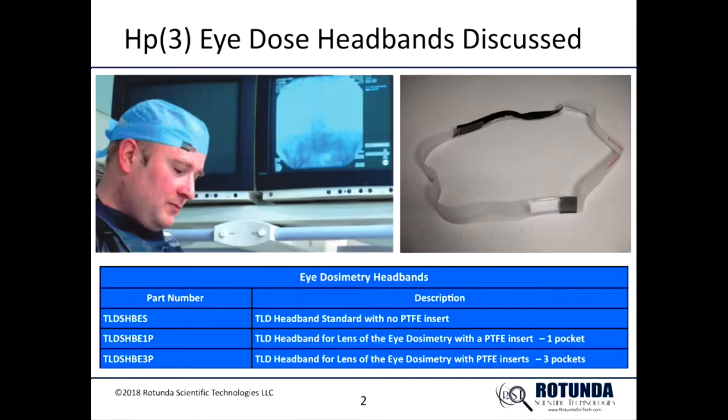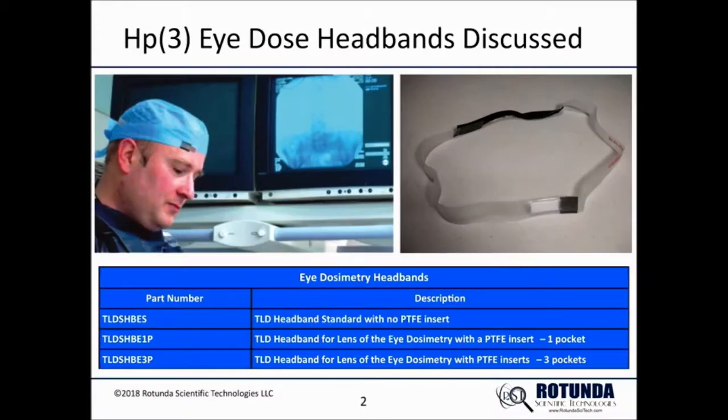This is the headband with one pocket, shown by part number TLDSHBE1P, or TLD headband for lens of eye dosimetry with a PTFE insert, one pocket. Part number TLDSHBE1P is a replacement for the previously mentioned headband where the PTFE insert is reused while disposing of the headband.